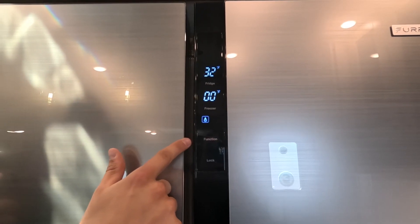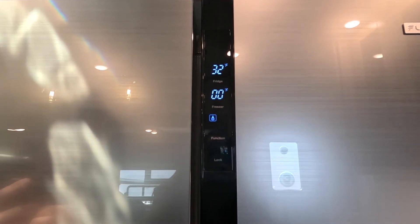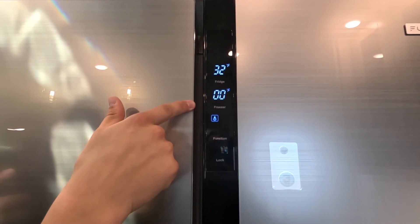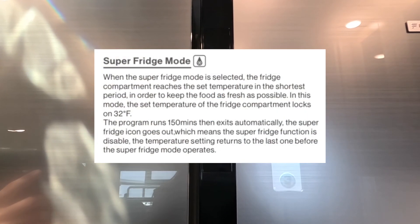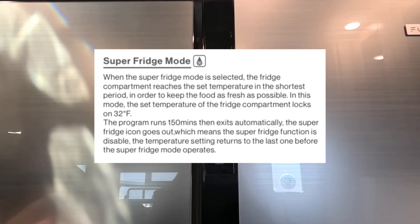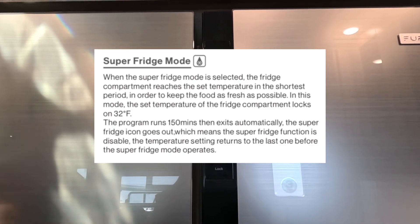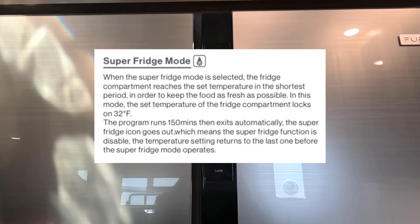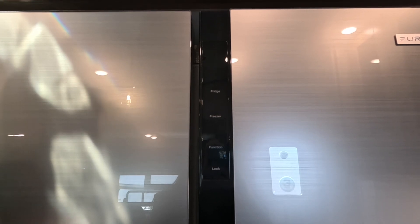Next is super fridge mode. You'll see a snowflake with a teardrop around it. The freezer stays at zero degrees and the fridge goes to 32 degrees. In this mode, it reaches the refrigerator temperature as quickly as possible and stays in this mode for 150 minutes. Typically, these refrigerators running off shore power only take a couple of hours to properly cool down, making this a great option for a last-minute trip — just throw your stuff inside and get it cooled down fast.